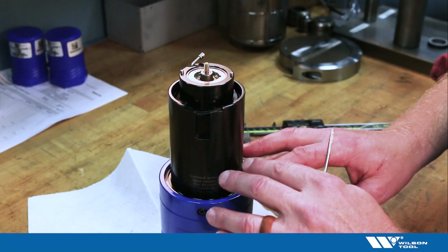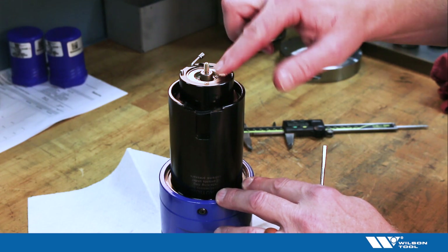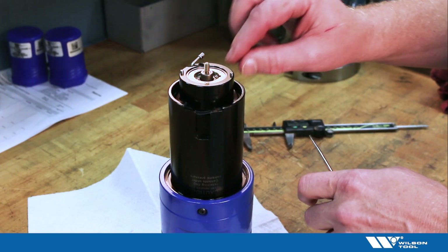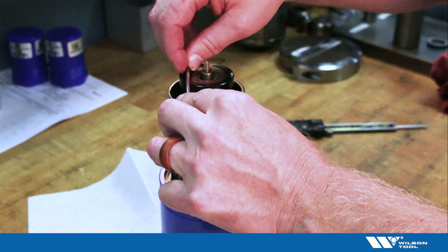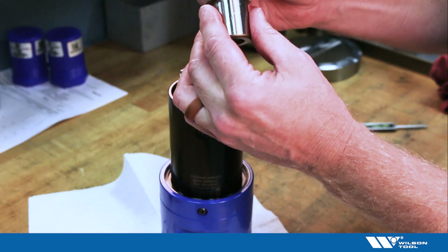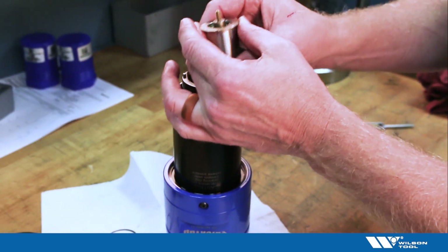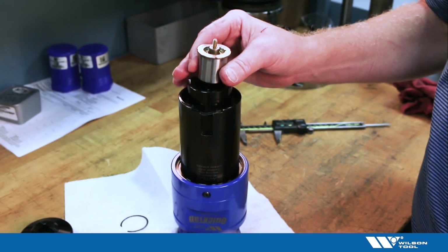Sometimes with the quick tap tapping tool it's necessary to replace the tap holder. It may be damaged for some reason, or they do eventually wear out as well. To do that we need to start by removing the pitch insert from the tool. Sometimes it's a little more difficult if the tap holder has been broken — you may need to take a screwdriver or find some way to pry that pitch insert out of there.